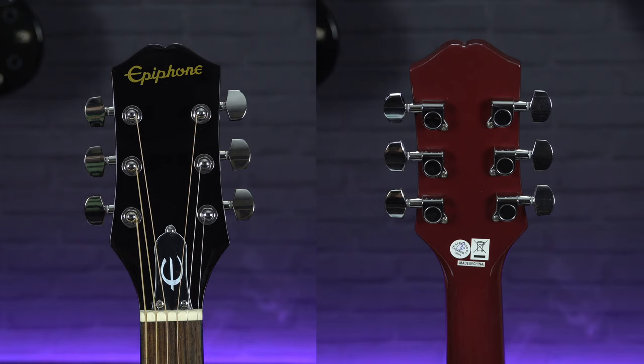It's also worth mentioning that these guitars seem to come with better quality tuners than most starter guitars, which means they will tune up smoothly and accurately and they should hold their tune very well.